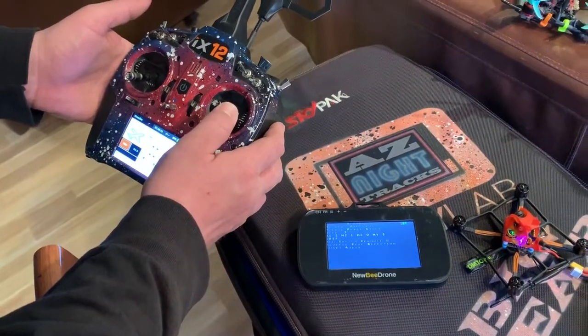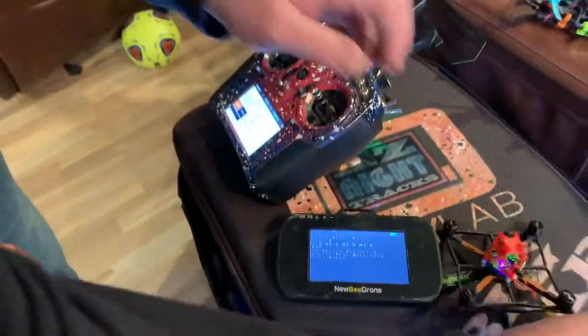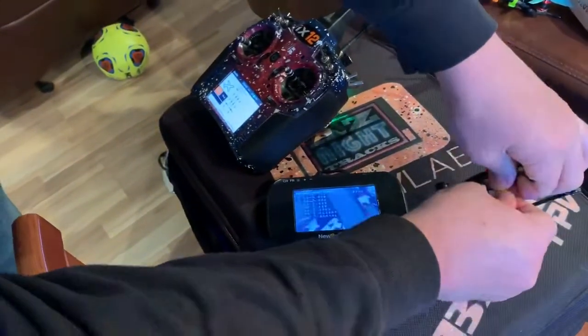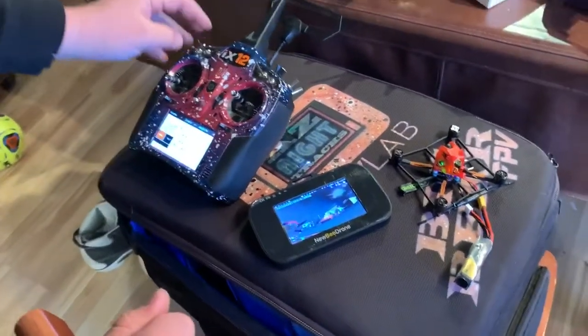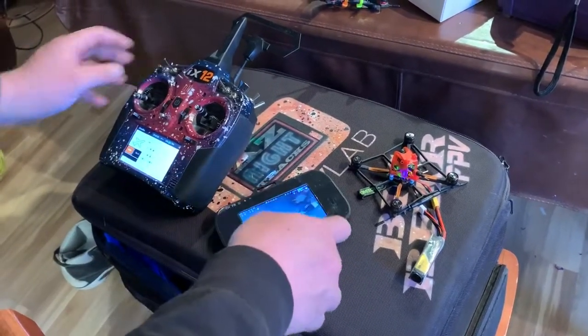Now it says complete power cycle and turn it back on. So we're going to power cycle it. Plug it back in. There we go. Now I'm going to try to double arm it — let's see if it arms. Oh yeah, it did! Look at that.